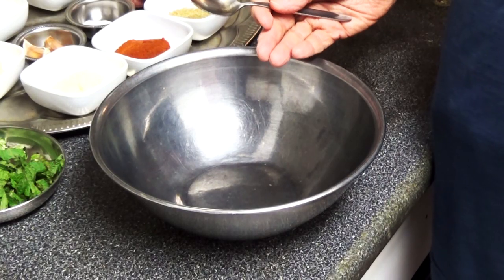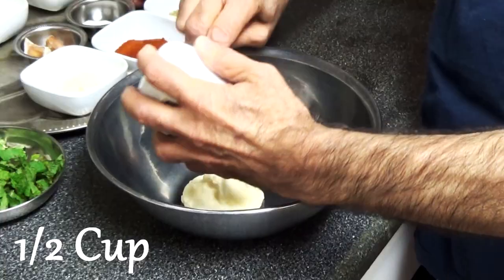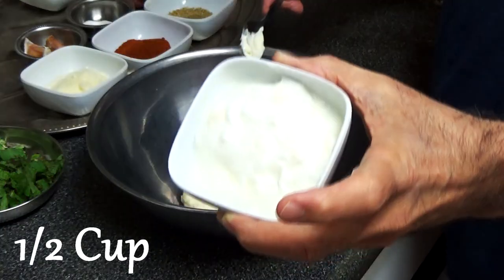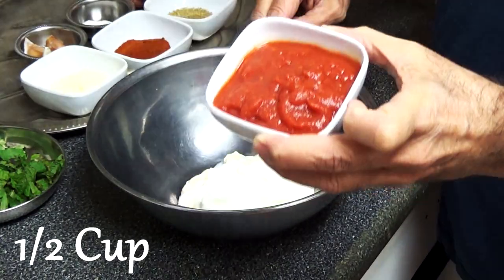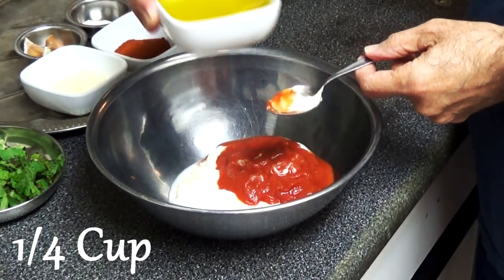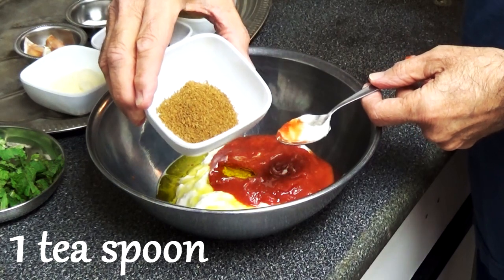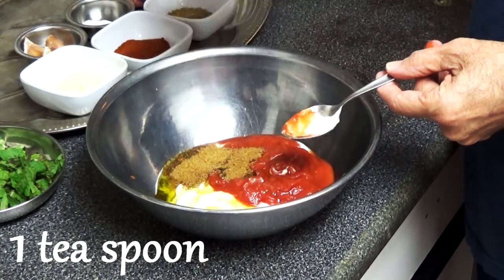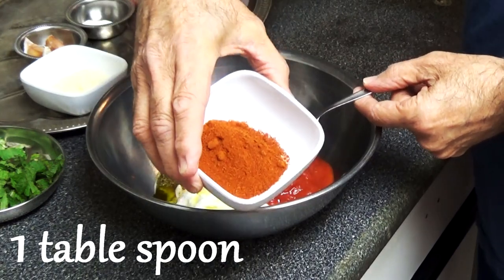We'll start by making the tandoori sauce. We'll begin with putting in mayo, then yogurt, tomato sauce, and part of the olive oil. Next we'll put in cumin, coriander powder, and paprika.